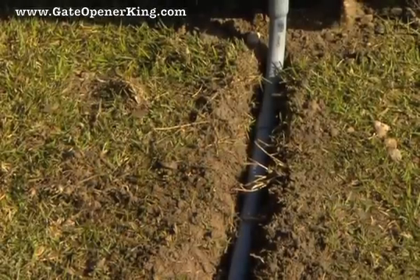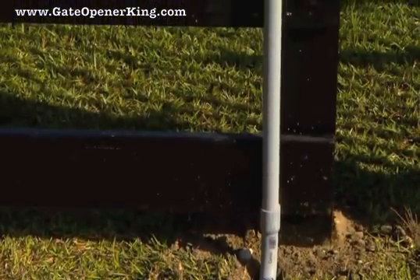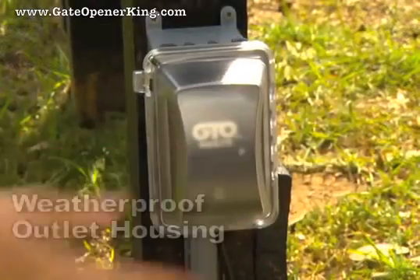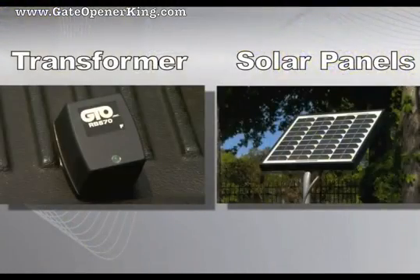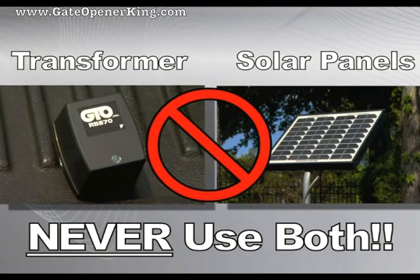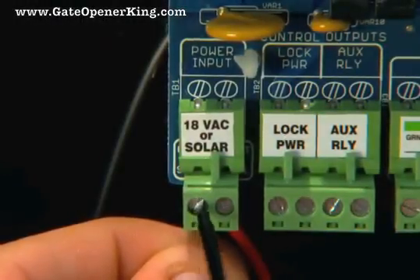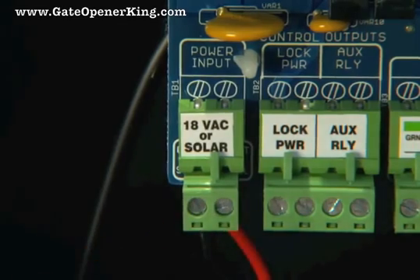Wire coming up to the control box from the ground should be routed through PVC conduit to protect it from lawn mowers, weed eaters, or animals. Any outdoor outlets used must be enclosed in weatherproof housings. You must use either the AC transformer or solar panels to continually charge the system's battery, but never use both — doing so will damage the system. Attach the transformer or solar wires to the control board terminals labeled 18VAC or solar.